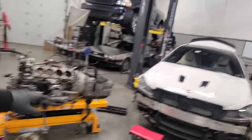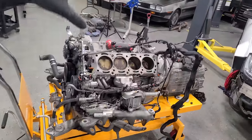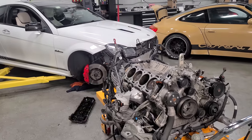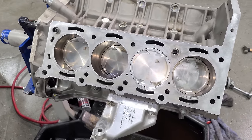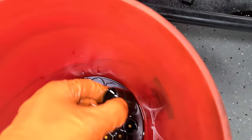Welcome to day two of our soon-to-be supercharged C63 AMG build. We have an astronomical amount of work to do to this engine to get it ready for boost. In this video, this engine needs to go from this all the way to this and get some much-needed strength reinforcements that you may not have ever seen on this kind of engine before.